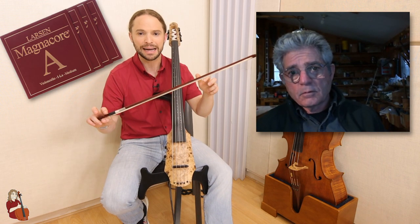Two things cello players are very subjective about are the rosin — the colophon we use — and the strings. For me, I didn't like the stock strings because I'm a Larsen guy. A lot of people love Larsens, and they're super expensive. I changed all four strings to Larsen Magnacore — the Magna Cores, the top-of-the-line little red one.